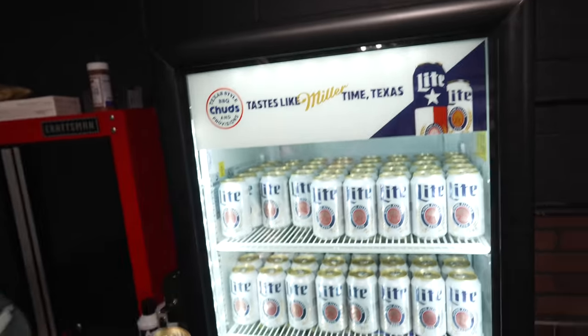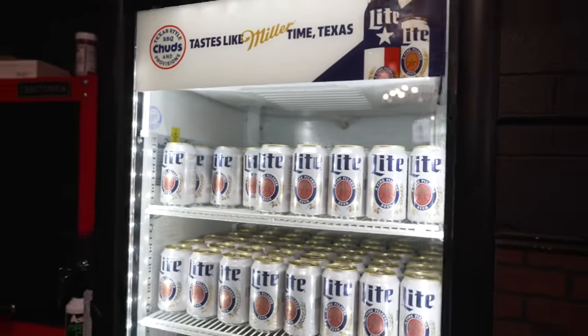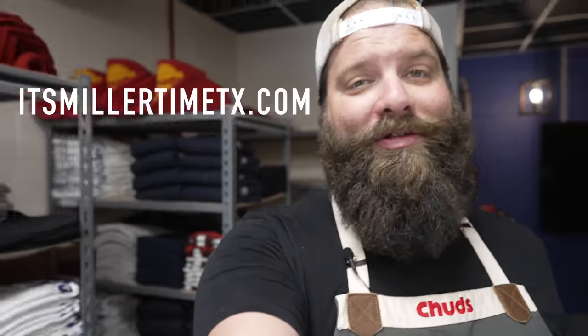As you know, we're big fans of Miller Lite over here at the Chud Shop, which is why we are super pumped that they are now a channel sponsor. I want to give them a big shout out for this awesome fridge. Chud's Barbecue Tastes Like Miller Time Texas. And right now if you go to itsmillertimetexas.com you can sign up to win a bunch of good stuff including custom gear and schwag — but also a Mill Scale Yakitori grill. I think they're giving two of these away.